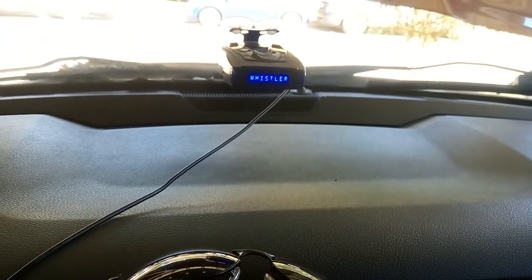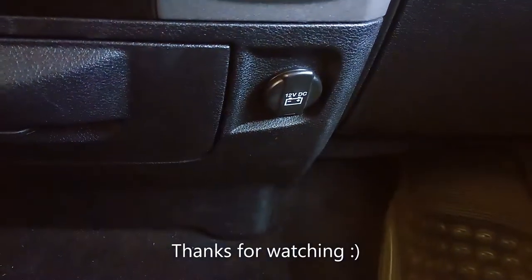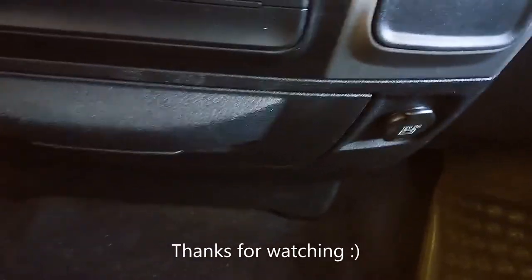So it was a quick video just to show you where the fuse is located for that outlet right there. My fuse was blown so it wasn't working, but now it's working.